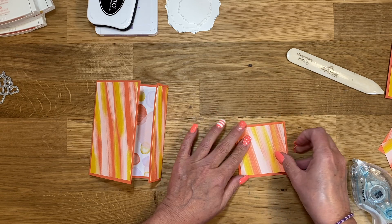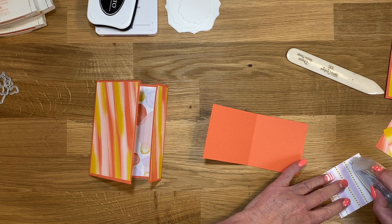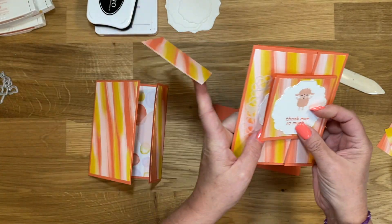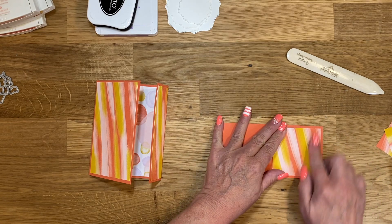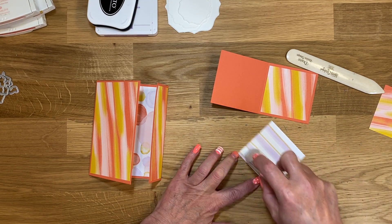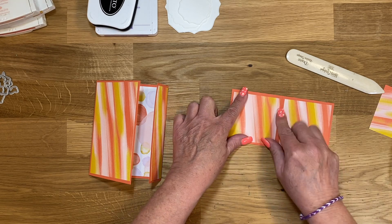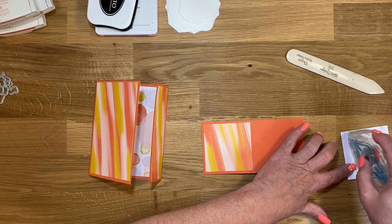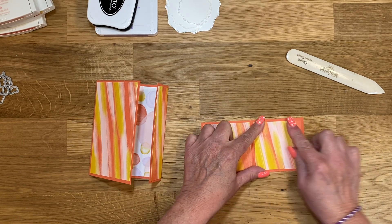I thought it was going to be three because the back piece gets adhered down, but I realized you could see it when you flip the card. I didn't want it to be unfinished, so I did go ahead and finish it. Let's go ahead and put these pieces down.